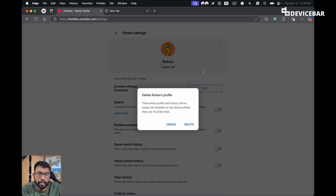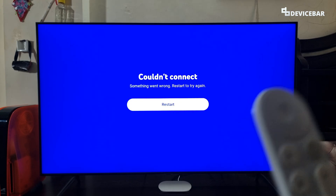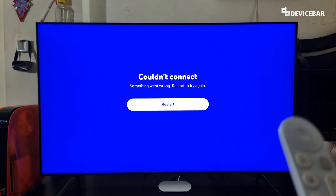Here we have the delete profile option. We can select this, and this will delete our kids profile. Their entire profile and history will no longer be available on any device where they use YouTube Kids. So if you want all this, choose the delete option. That's all — this will now reflect on our Smart TV as well.